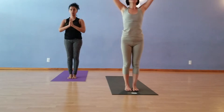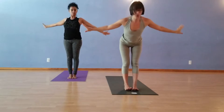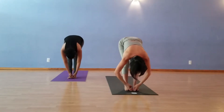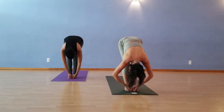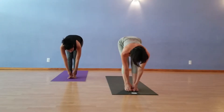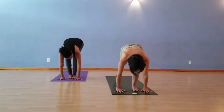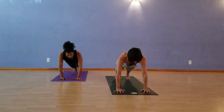Again, floating the hands up on the breath in. Surya Namaskar A. Folding forward on the exhale. Inhale. Maybe hold on to your big toes with your peace fingers. On the next inhale, halfway lift, straightening the elbows, keeping the hands there at the toes. Planting the hands, stepping back to Plank Pose. Rock forward and back.